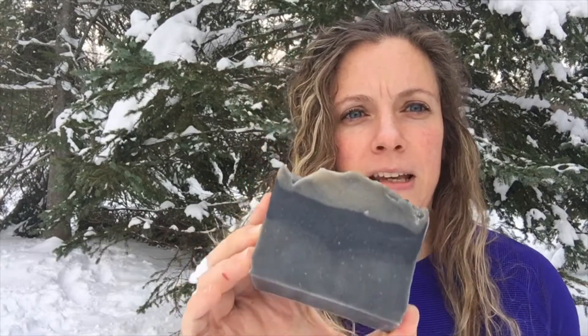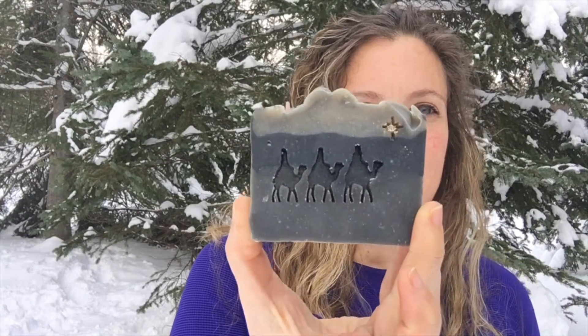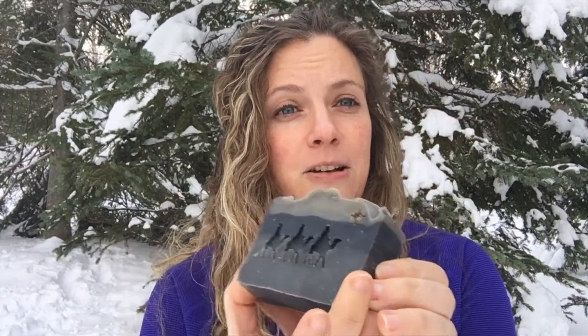Hey everybody! Today we're going to be making some frankincense soap. When I think of frankincense, I generally think of the three wise men who brought the gold, frankincense, and myrrh to baby Jesus. So in this soap there's frankincense tears and essential oil. The soap itself was very plain looking, but when you add a design element, I thought it just made the soap that much better. It went from boring to really pretty cool, and a lot of the customers liked it too.